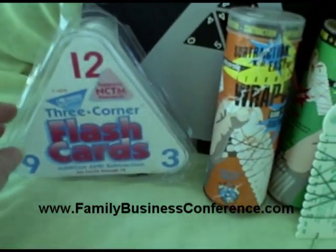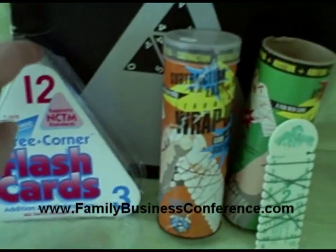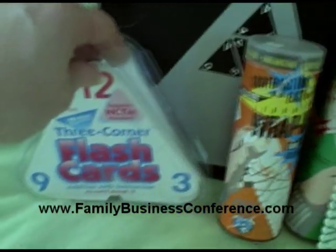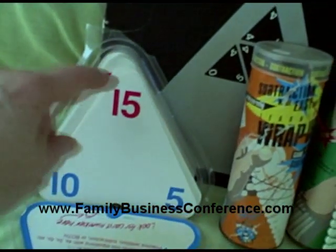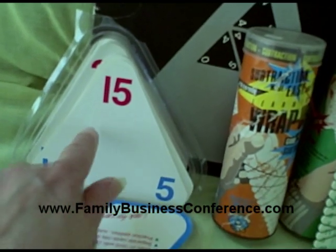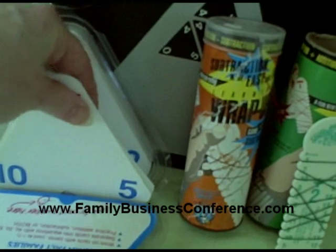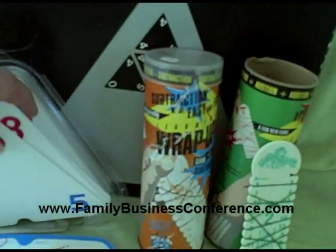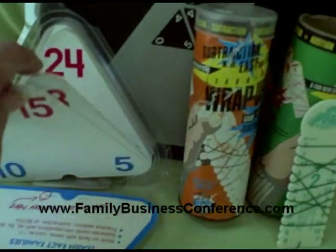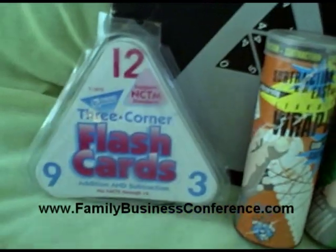Here's another fun tool that we used a lot. Flashcards get boring after a while, but these are three-corner flashcards. The plastic box that they're in is coming apart, but if you can see, there's five plus ten is fifteen. I would hold these so that you can't see it, and then they would just go through the flashcards — twelve and twelve is twenty-four. There's a whole set of flashcards; it's all the facts through twelve.